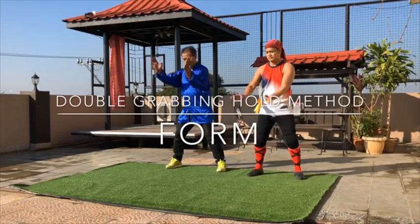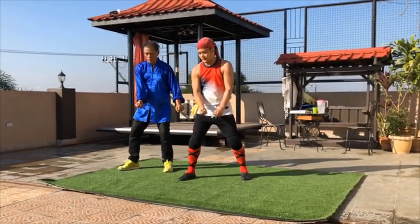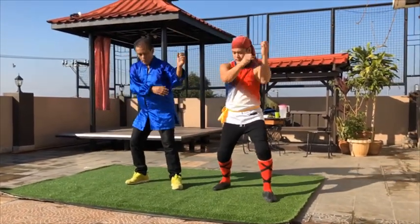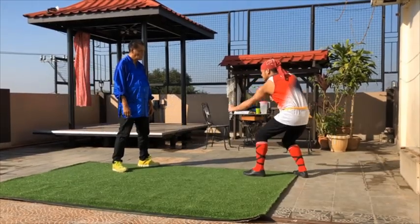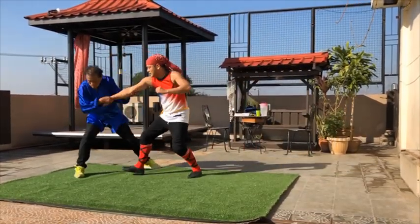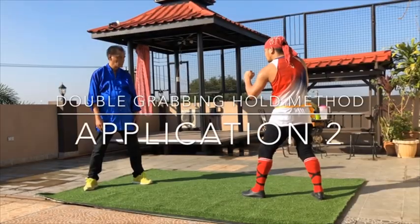Double grabbing hold — left foot forward. Double grab and hold, Application One, Application Two.